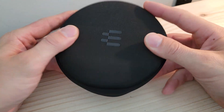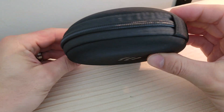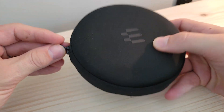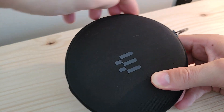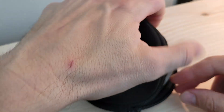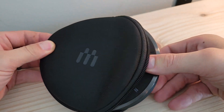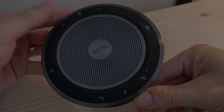The carrying case is a cloth carrying case with a zipper that goes about halfway around. As we undo the zipper along the top, we pull that half up and get our first glimpse of the Expand 40T.